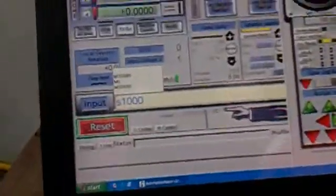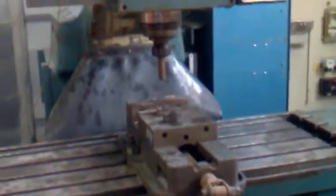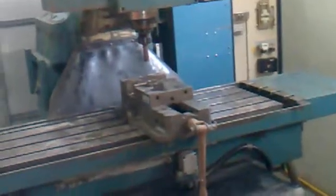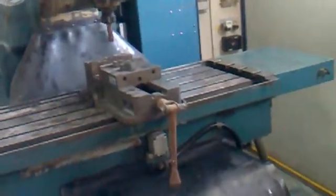It becomes faster right there. M5 will stop it — here we go. MDI X300 can also be used.